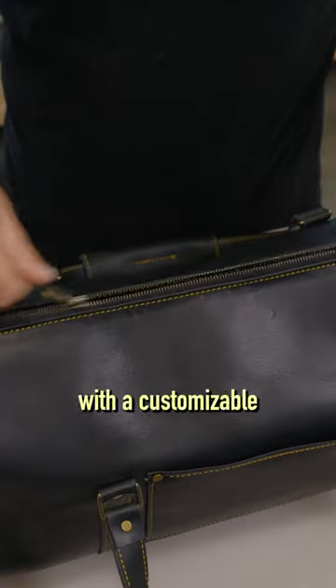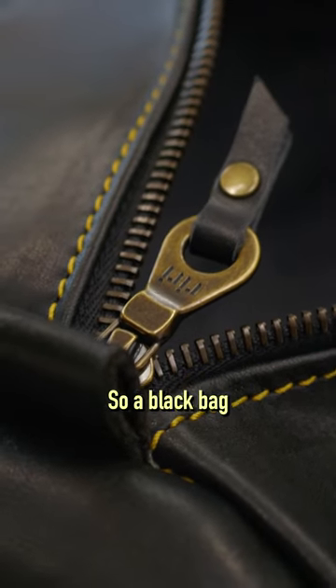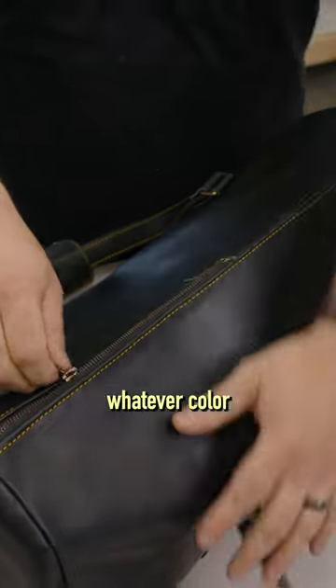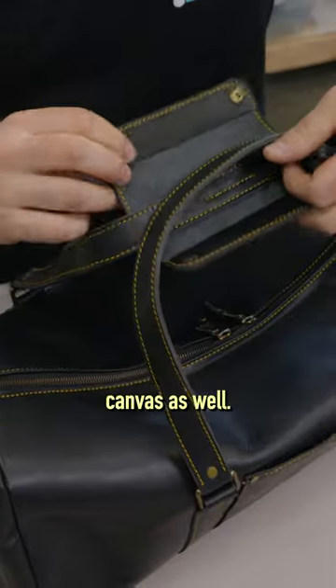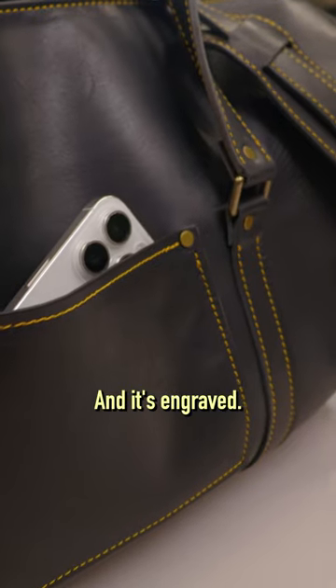The handles clasp together with a customizable and engraveable handle holder. The interior is completely lined with wax canvas, and it's also color-matched to your bag. So a black bag gets black canvas — whatever color leather you get will get a matched canvas as well. Snapping that together to make sure it's easily grabbable, and it's engraved.